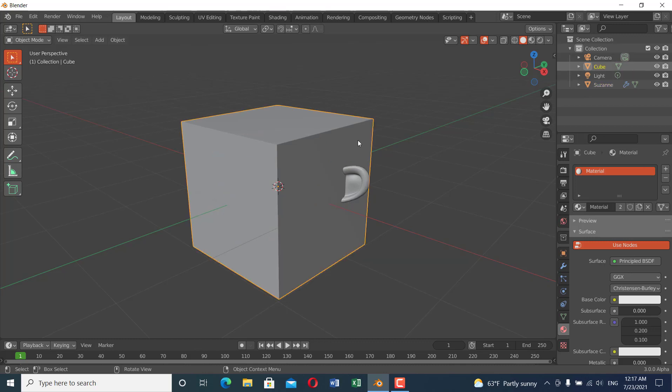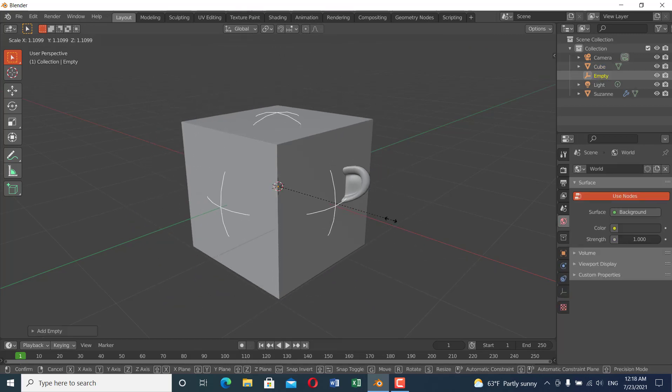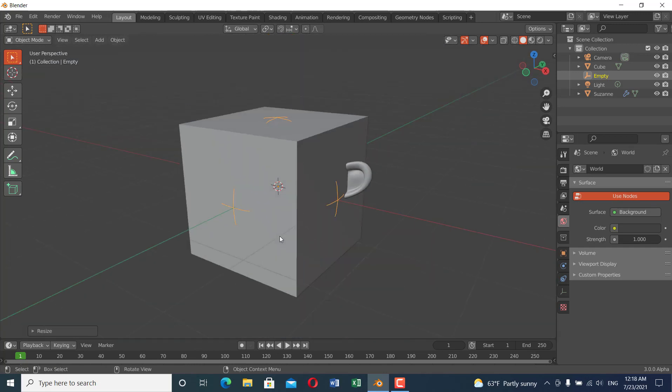The next thing is I'm going to add an empty — an empty sphere like this — and scale it up and down. So now we have created a sphere empty. The next thing we're going to do is add a vertex color for the cube and the monkey.